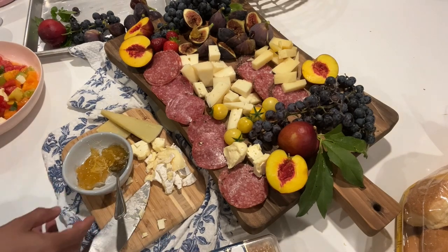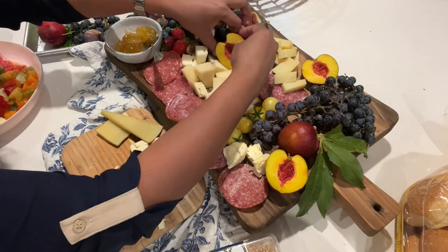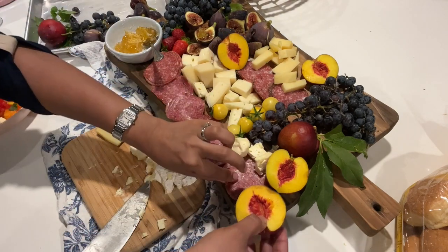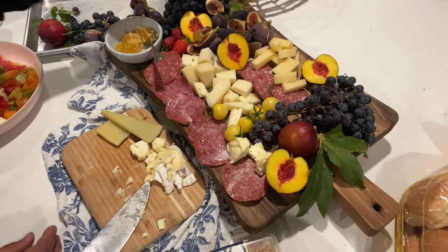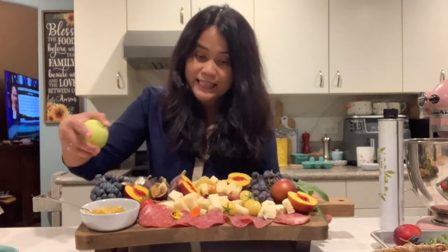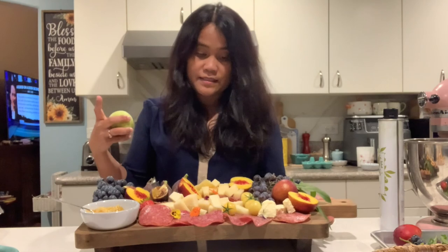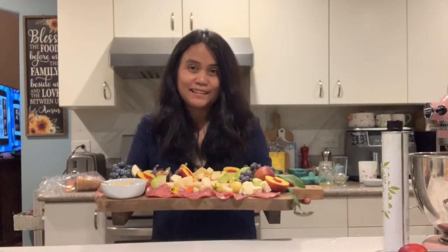Now, where are we going to put this? Maybe here at the corner, just put this somewhere here. And then edible flowers. Here's our cheese board — and I forgot the pear! Let's add pear — this is the Shenjike pear — with honey, salami, cheese, three different kinds of cheese, grapes, nectarine, figs, and tomatoes. They are from the garden, they are homegrown. We'll add this one too — also from the garden. Now time to transport this cheese board.